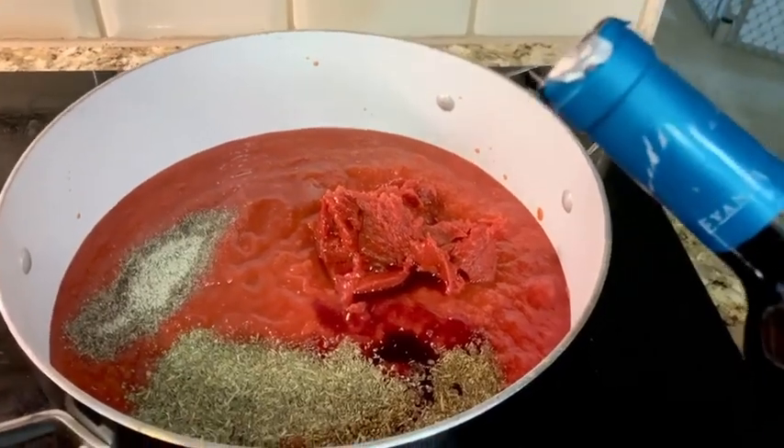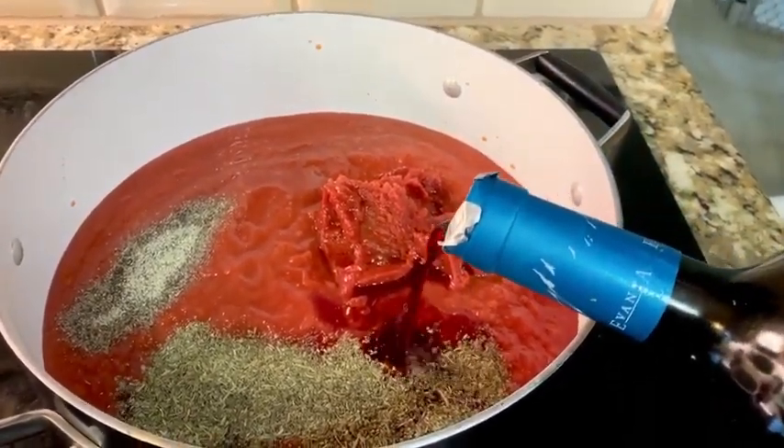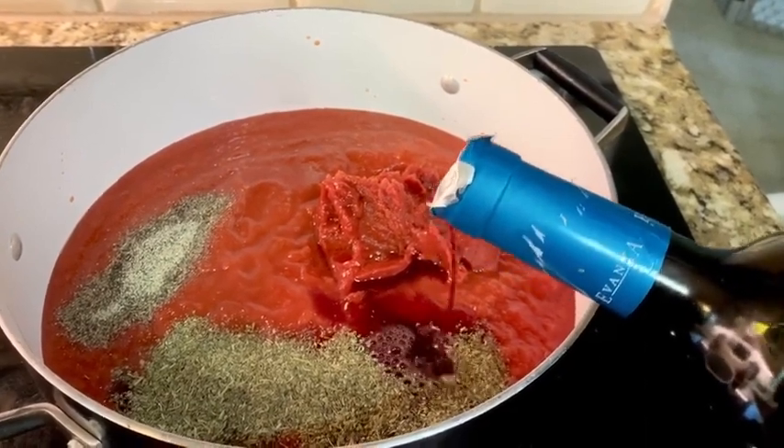Then add two cans of crushed tomatoes, a can of tomato paste, some Italian seasoning and black pepper, and some red wine into a pot and let it simmer.